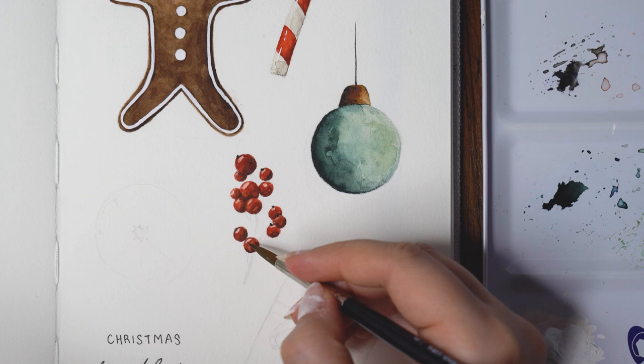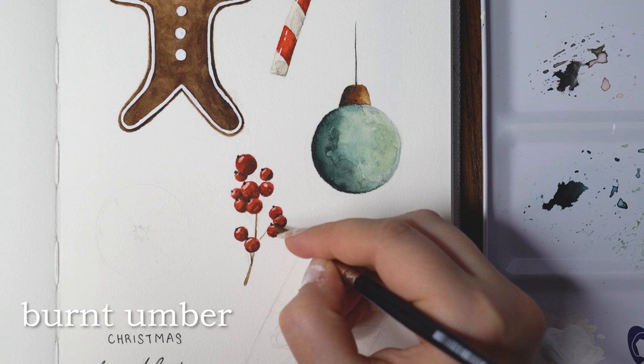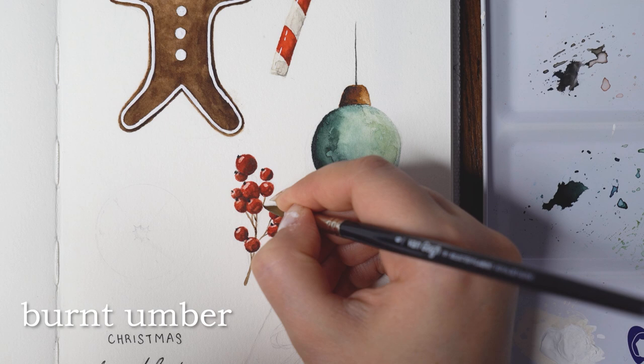Once I finished the actual berries and added a little black dot on the upper portion of each one, I made the thin little branch itself — a really easy step. I made sure the right side of the branch was again a little darker than the left.